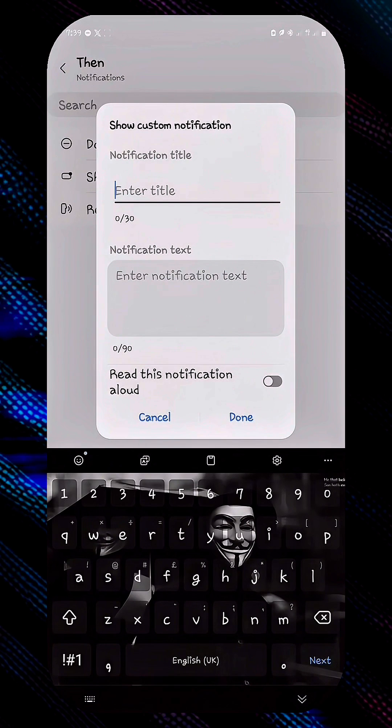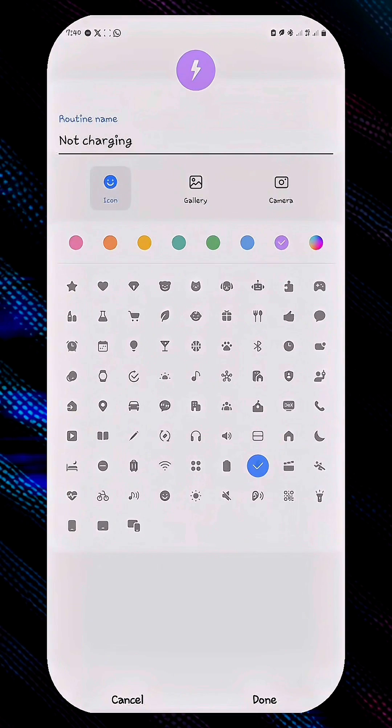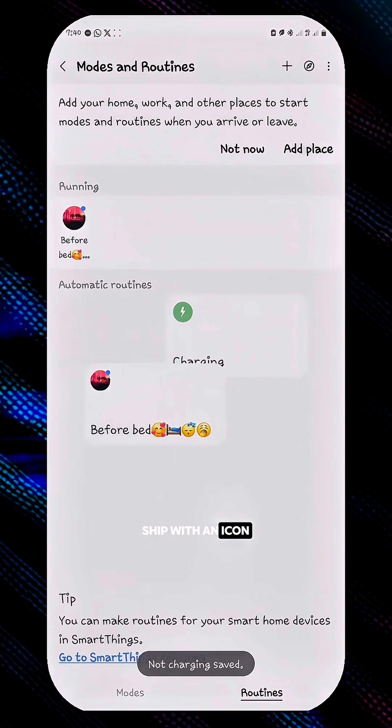Let's say 'please plug me back.' Then click on Read This Notification Aloud, click on Done, and we are good. Save with an icon and we are good.